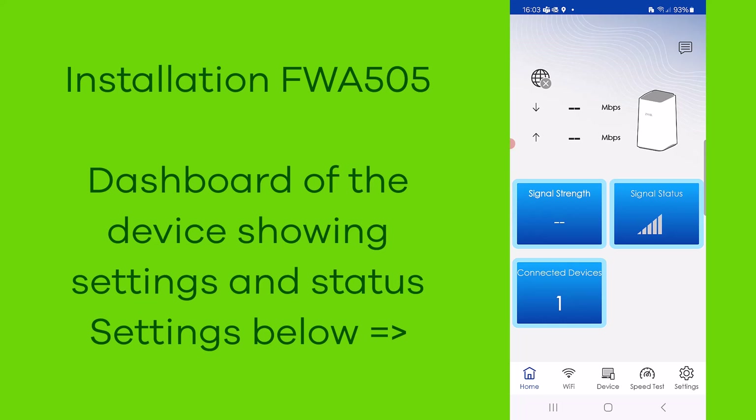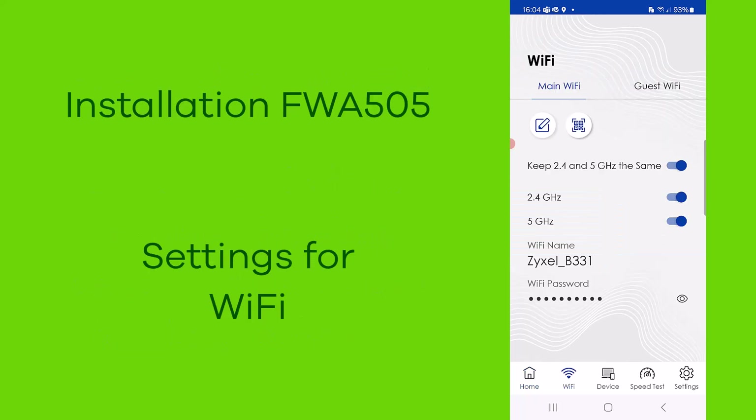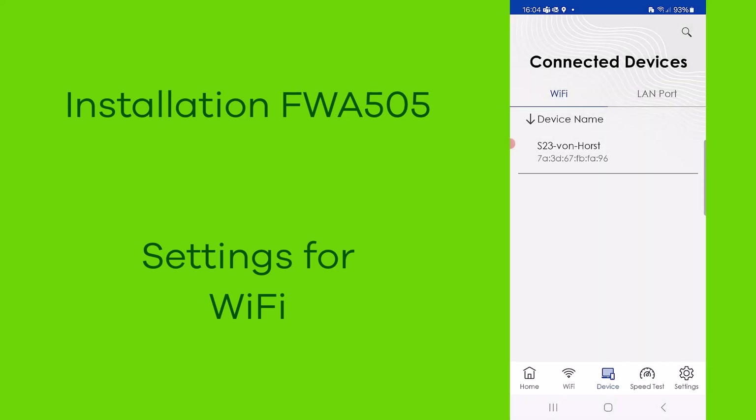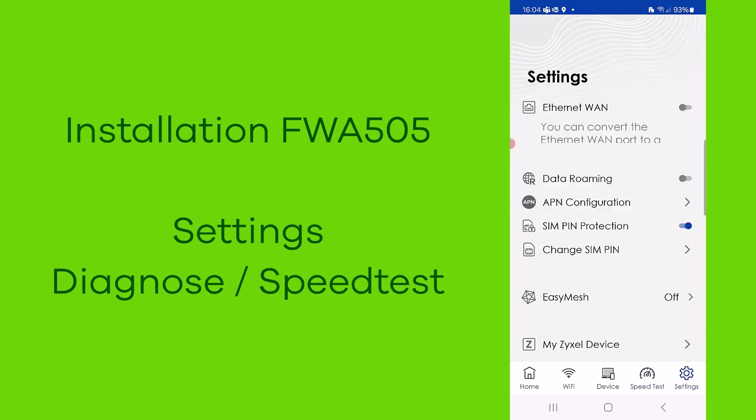On the dashboard of the device you can see the signal quality and strength. You can also change the WiFi settings in the menu, see which clients are connected to the device, and run a speed test and diagnosis. In the settings menu you can also change device settings.